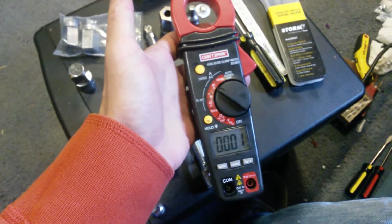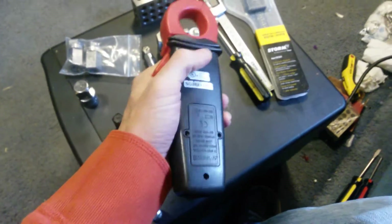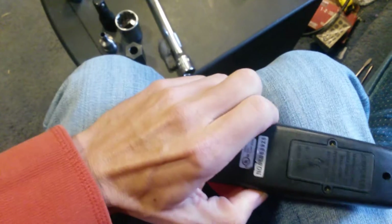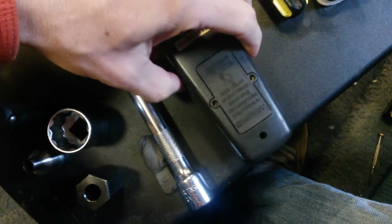I got really frustrated with it. So I was looking on YouTube trying to figure out if anyone else had the same problem. So what I did is I went ahead and opened it back up to see if I could fix it.